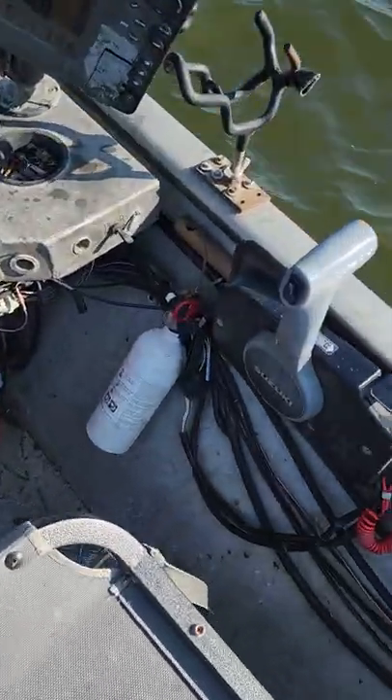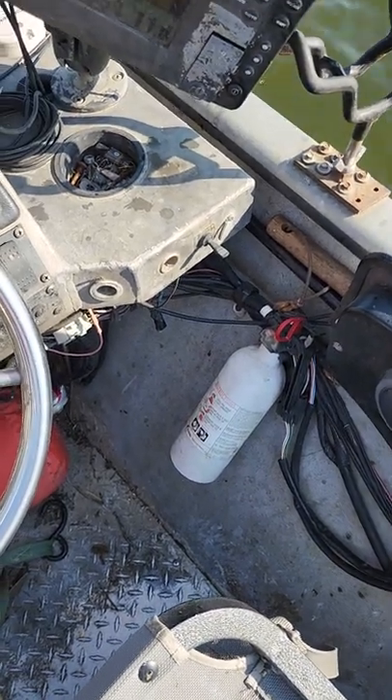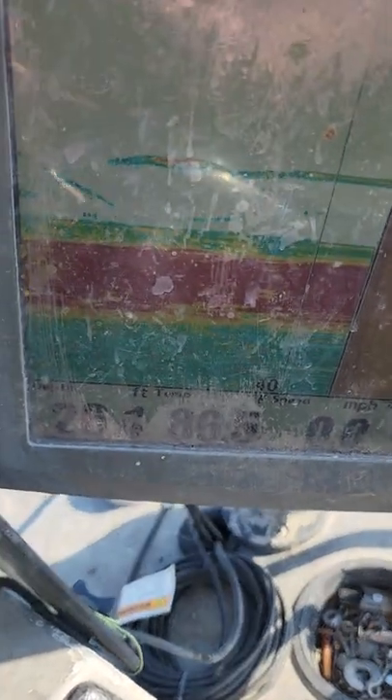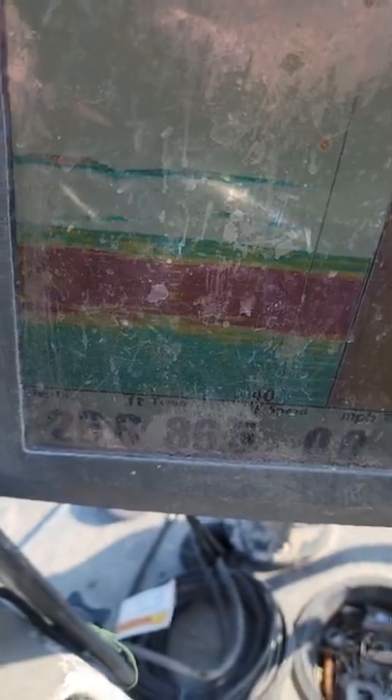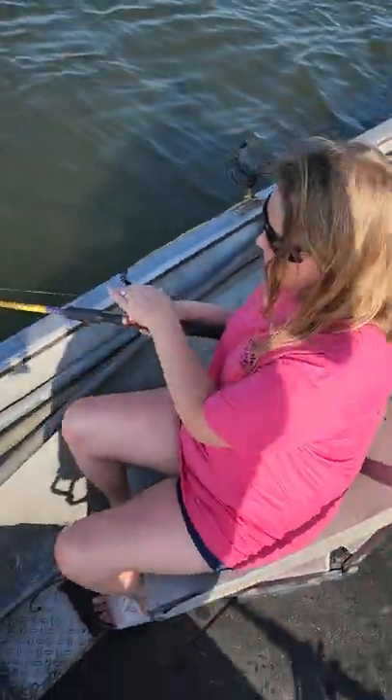We're out here on Truman Lake, Lake of the Ozarks. Let me power off that mapping real quick. We're in 25 foot of water and we've got hybrid streaking about five foot up off the bottom.